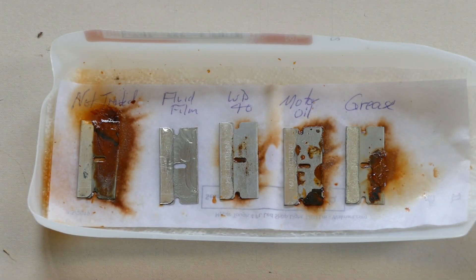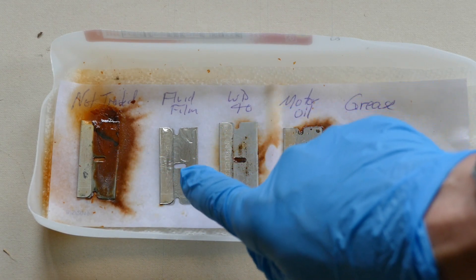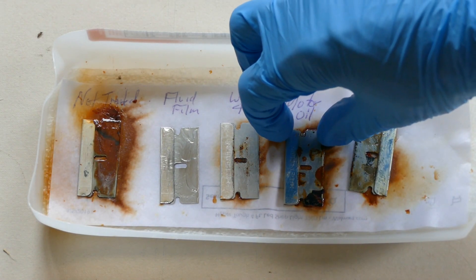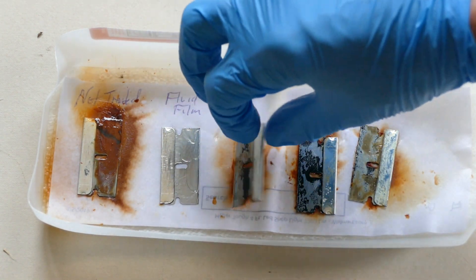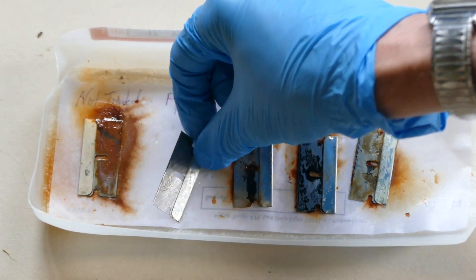This is one week after exposing the razor blades to the salt solution, and it looks like fluid film has worked really well. All the others are all rusted up, especially if you look in the hole of each razor blade — they're filled with rust — except for the fluid film one. So fluid film is a pretty good rust preventative. Not a speck of rust on it.